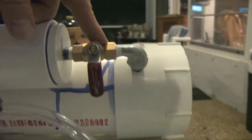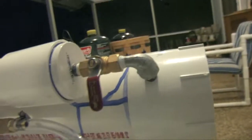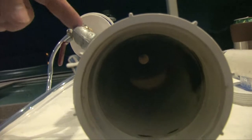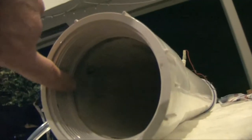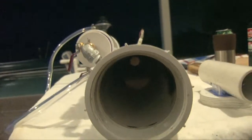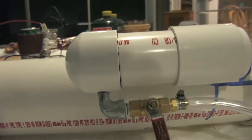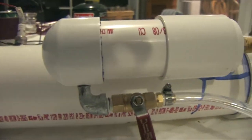That then goes to this valve, which then goes into this combustion chamber. You can see the combustion chamber comes right in through here, right in through there. You can see all the way through to the other end. The gas fuel mixture has to be between 3 and 9 percent.